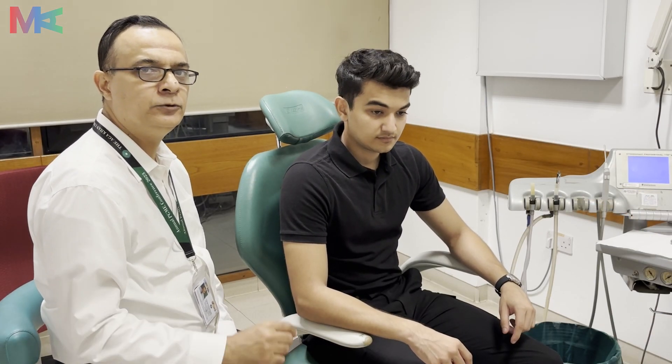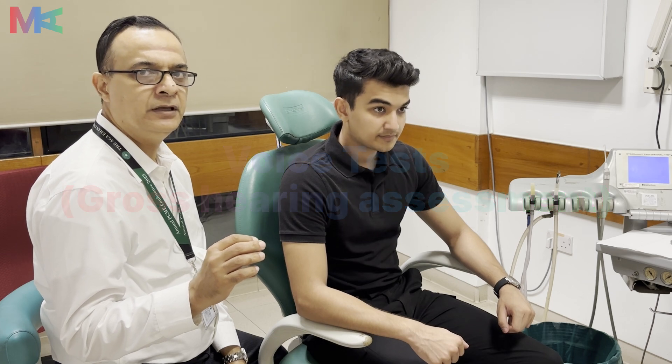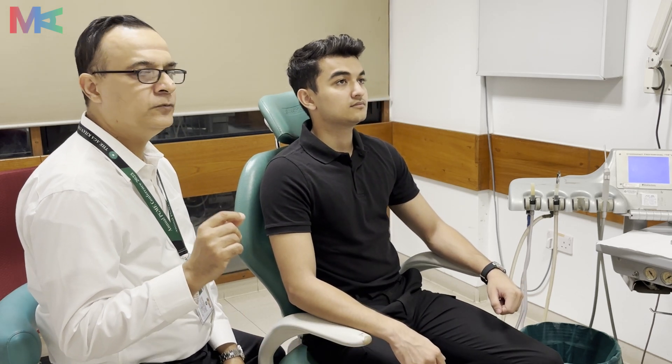We will now take you through basic hearing tests in this clinical setting. These are two tests: the first is the whisper test and the other is the friction test. We will be instructing our patient on how to facilitate this testing.